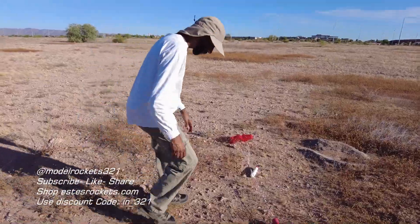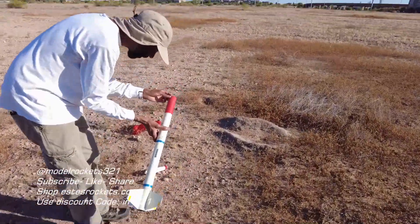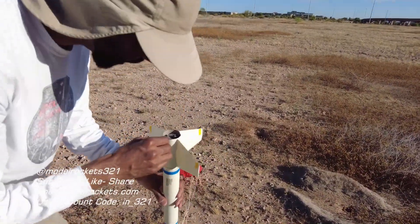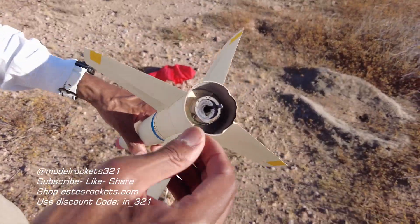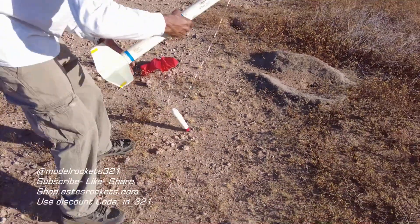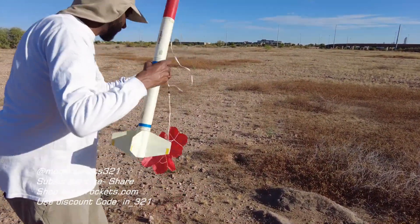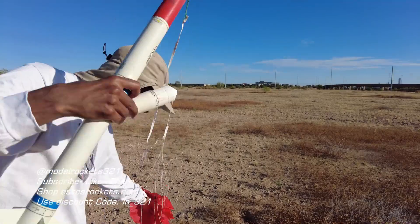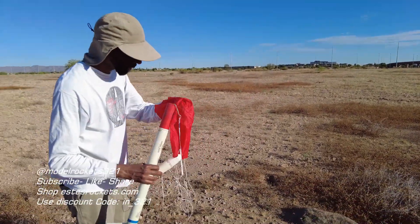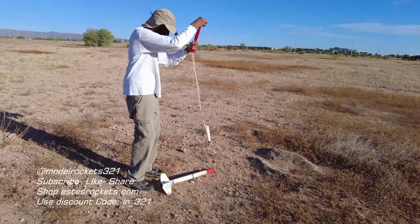All right, here we go. The Python just recovered — looking pretty good. Got a small little zipper right there. Motor held on — the E12-4 held on. Had some little retention issues that I was saying, but got it worked out. Everything else looks good, all the fins. It had a nice spin to it — I think it's designed to do that. Everything's good, no complaints other than that right there. These little zippers on him. That was the Python, guys.